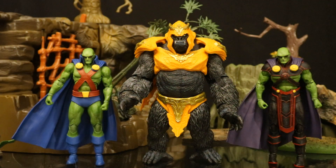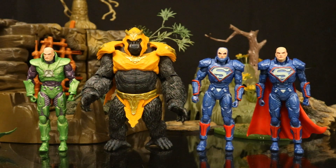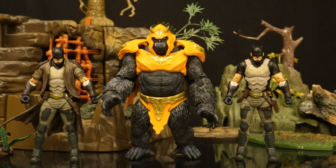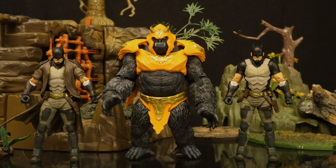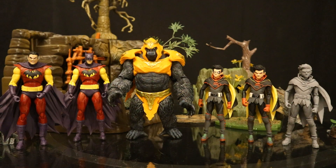Here he is next to Martian Manhunter — both Classic and Rebirth — then with the Target exclusive Crime Syndicate: Ultraman, Superwoman, and Owlman. And now with all three variations of Lex Luthor in his power suit. Here's Grodd with both versions of the Future State Dark Detective Batman. Here he is next to Duke Thomas from Tales of the Dark Multiverse and the Batman Who Laughs dressed as Batman. And finally, here he is next to both versions of the Xernar Batman and all three variations of the Infinite Frontier Robin.